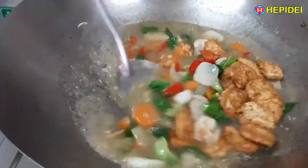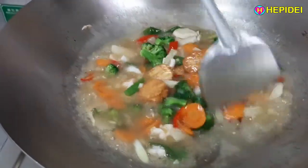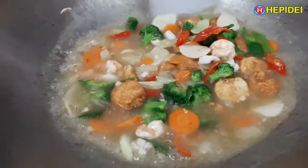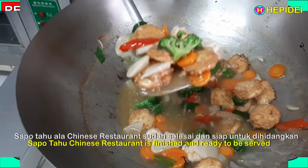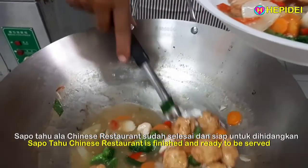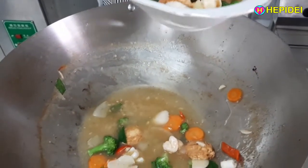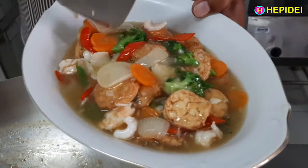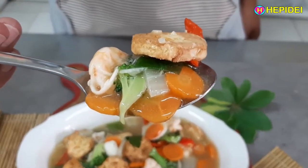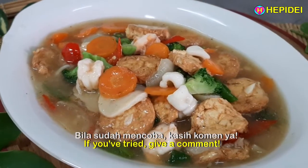Selamat menikmati. Sapo Tahu ala Chinese restaurant sudah selesai dan siap untuk dihidangkan. Benar-benar yummy! Selamat mencoba. Bila sudah mencoba, kasih komen ya.